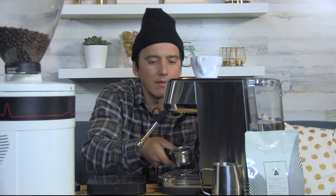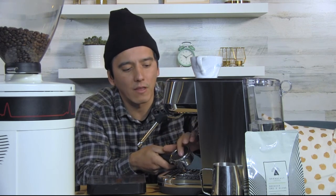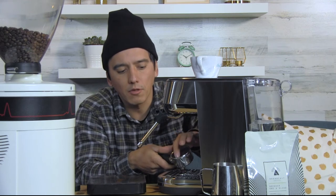Unlocking the portafilter now — little grunt face. You can see the puck there. The pucks haven't been coming out super clean. Looking at it, it's still retaining a lot of moisture, so versus a normal espresso puck you're not getting a clean dry breakout.